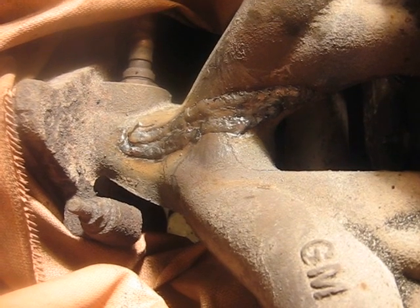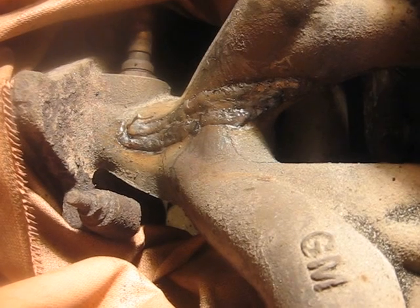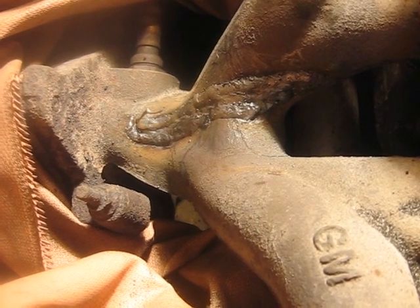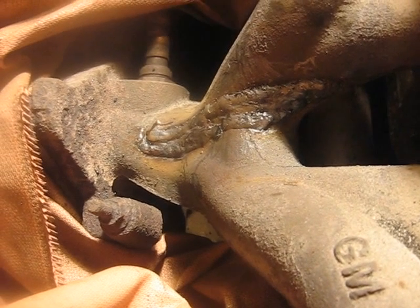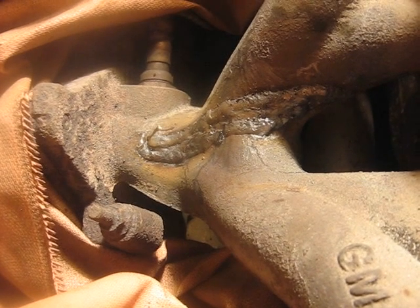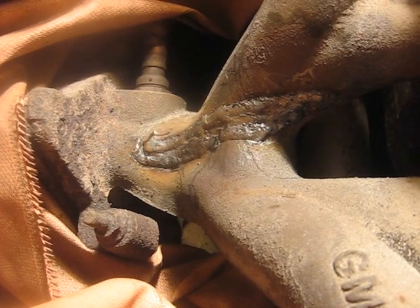I'll let you know if it re-cracks or anything. That happened to me when I tried welding one — that's when I brought it to my friend at ACDC, because he welded it and it never cracked after that. I hope you like this video series and it helps anyone out there that has to weld up a cast iron exhaust manifold.